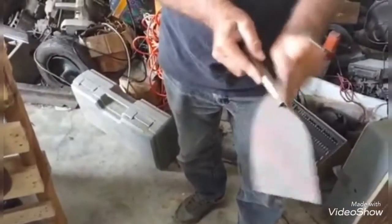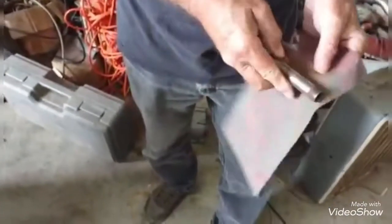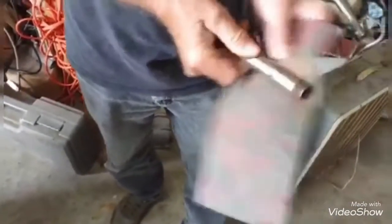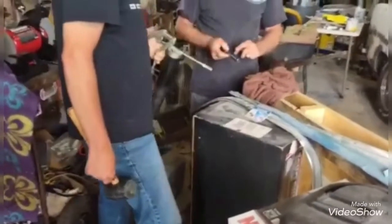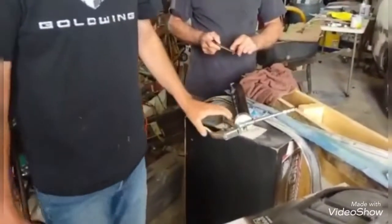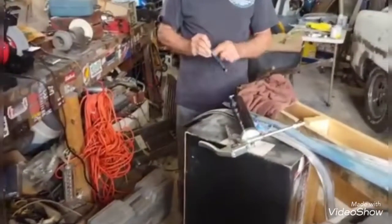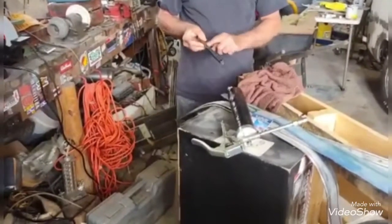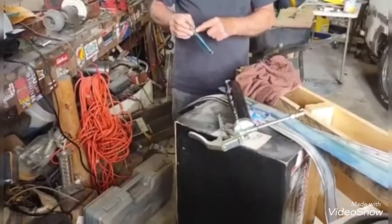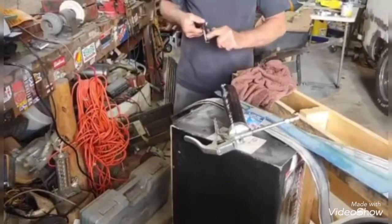We'll use white grade emery here to smooth it up so it'll slide in the housing easier. Okay, we're putting a little bit of grease on this sleeve so it'll be easier to go in. I had to clean it up with some emery to make it kind of smooth again — it's been in there since 2019 when I bought the mower, so that's why it's in the condition it's in.